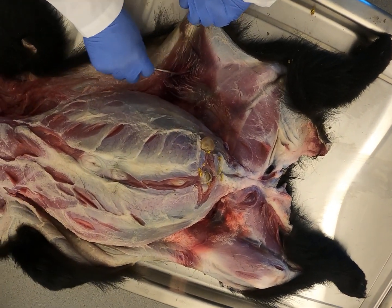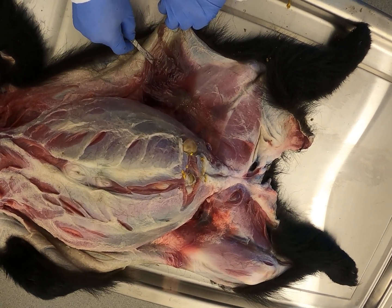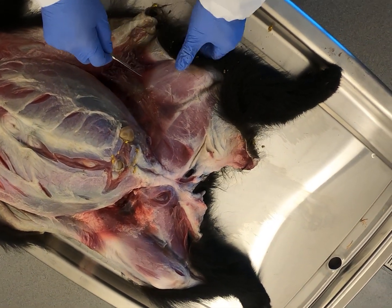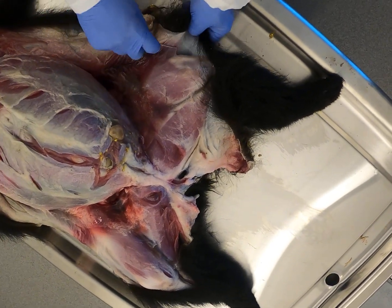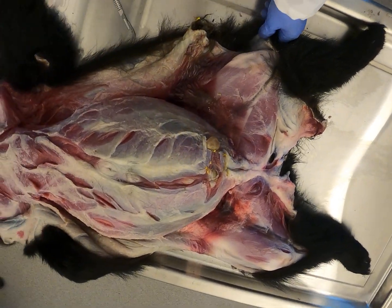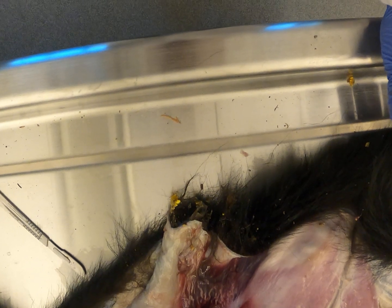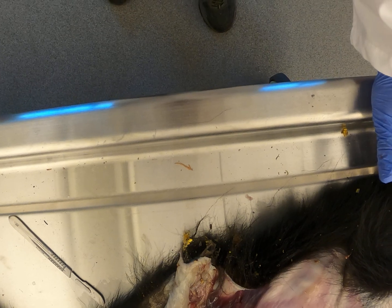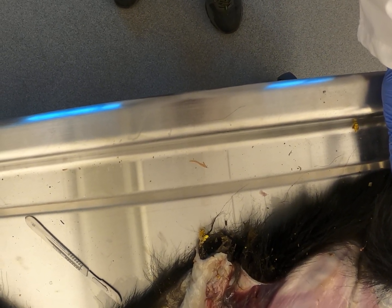Now we're getting some good evidence of this trauma — all of this damaged, bruised tissue inside the hind leg and the groin. Hopefully you're able to see that well. I'm going to turn this video off so I can roll the animal and we'll expose the other side of the thighs in a minute.